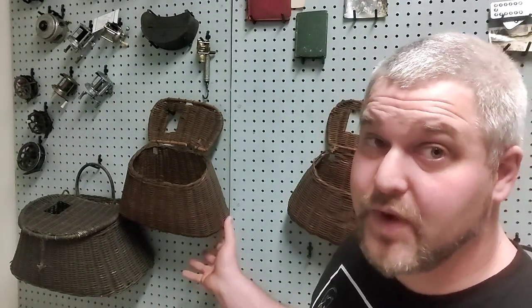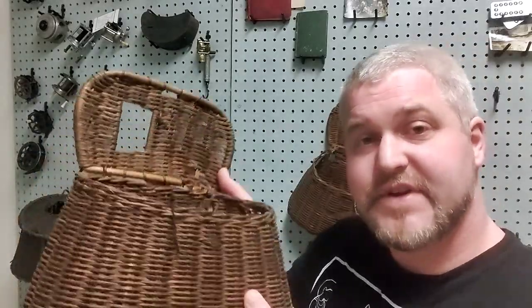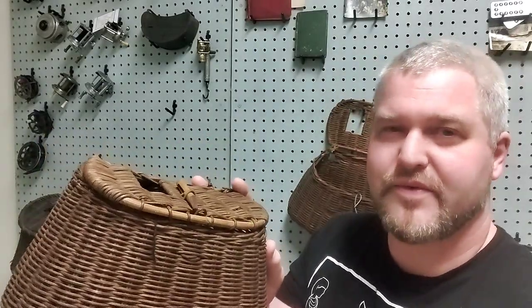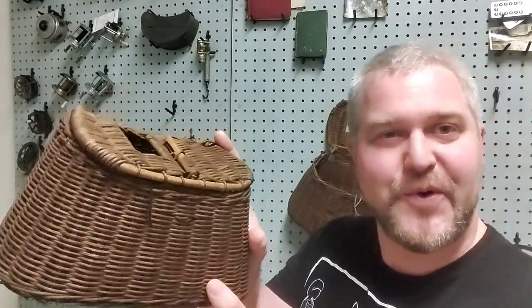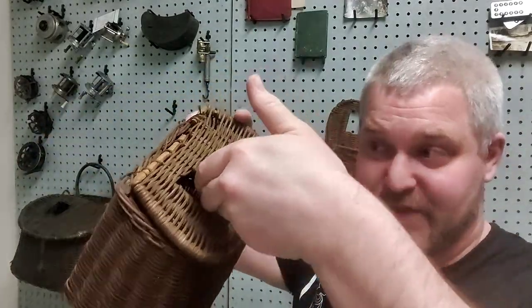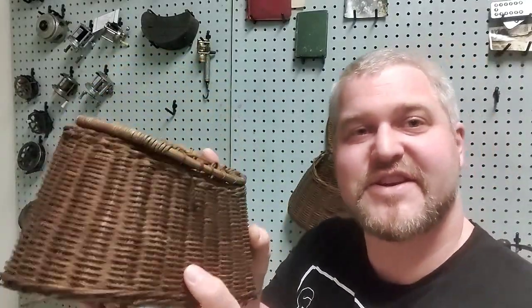Before we get started we need to answer the question: what is a fishing creel? Because there are plenty of people who aren't aware of that. We have a few examples from our collection here on the wall behind me. A fishing creel is a usually wicker basket-like device with a flat back and a rounded front, and a hole on the lid that fishermen from the 1500s through the early 1900s would use to hold their fly fishing catches — usually trout — putting the catch into the hole in the top so you'd have a box full of fresh fish when you turned back.